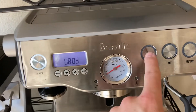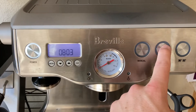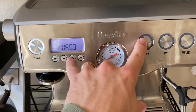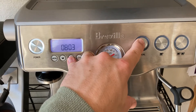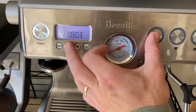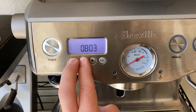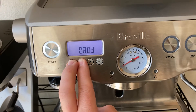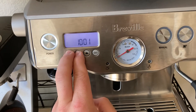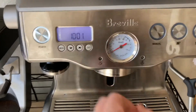Maybe go to a specific fault code and hit menu — maybe that'll reset it. Nope. Tried again — nope, don't know.